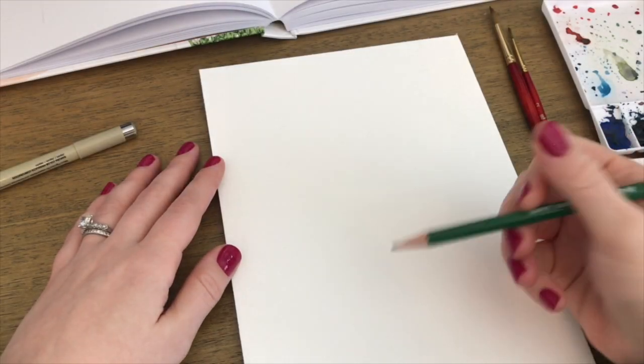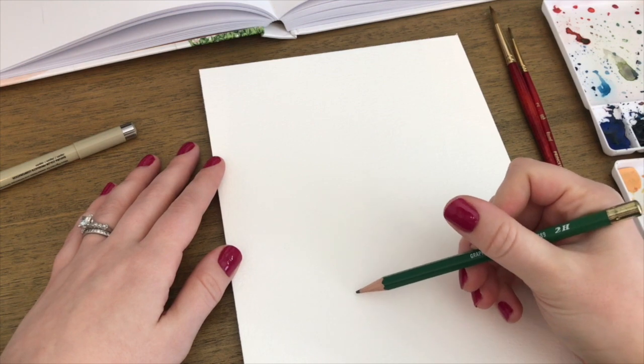If you'd like to join along, please feel free to grab some paper and some paints. Definitely go check out her book — it's so good. Like I said, this isn't sponsored, she doesn't know who I am, I just love it. It's a true recommendation. Alright, let's have fun — let's paint a plant!